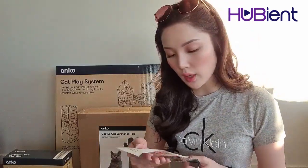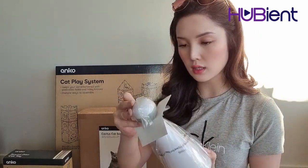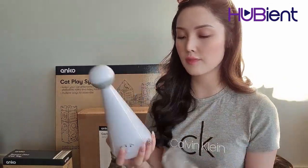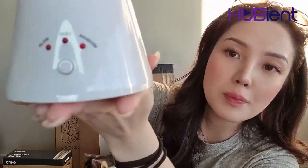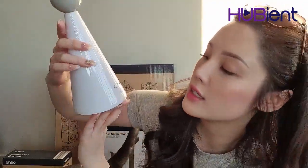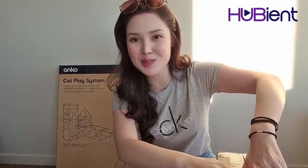Next we have the laser cat toy — this one was $13. Here we go, looks like this and it has buttons. It says slow, fast, and random. Let's put that aside. The cactus cat scratcher — it's such a tongue twister!